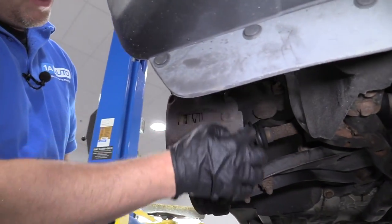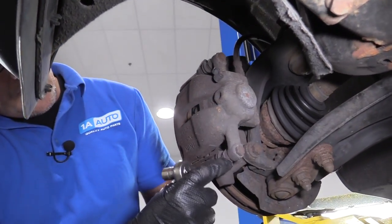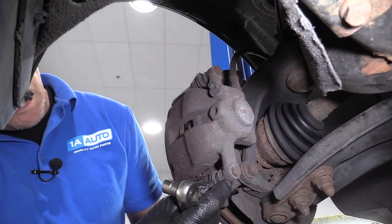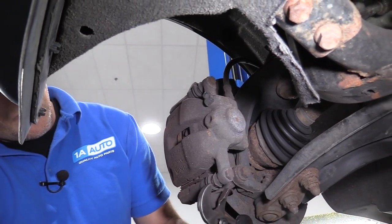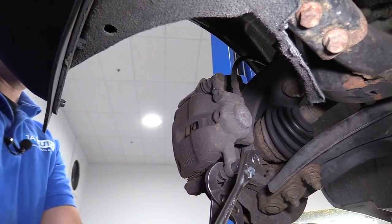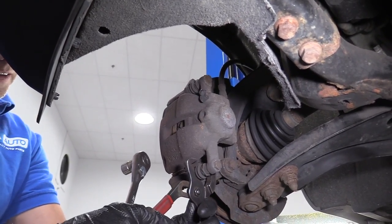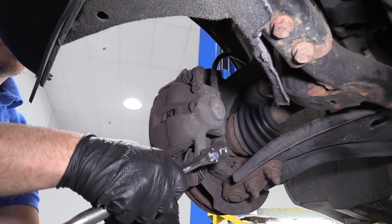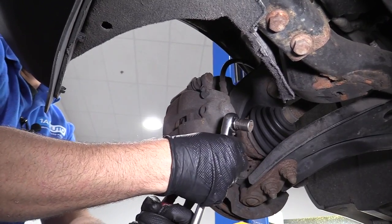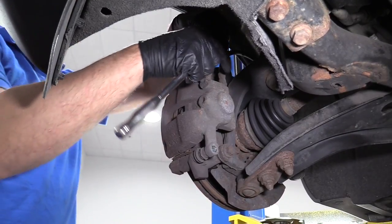I'm going to take these two caliper bolts out using a 13 millimeter socket and a ratchet. These caliper slides have a little area where there's a nut. You could get a wrench in there, but I'm just going to use a pair of pliers because the wrench doesn't really fit too well. Loosen these up.